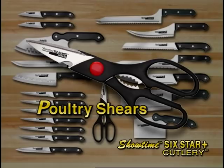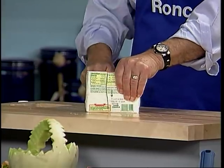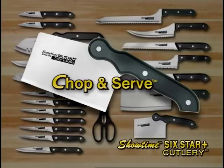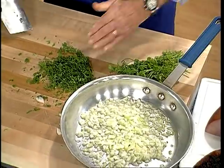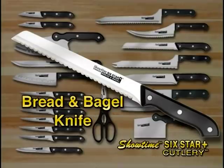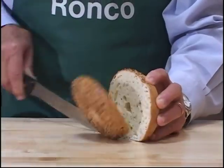You'll also receive the shears to cut all your poultry. You get our saw knife that cuts through all sorts of bones and frozen food. Here we have our chop and serve — by God, you can do work with this knife. And of course, you scoop up the food right into the frying pan. You'll also get the bread and bagel knife — it's great for bread, and it's great for bagels too.